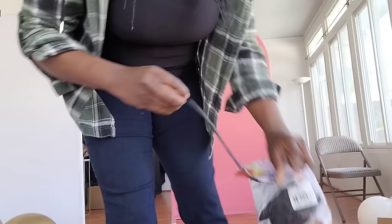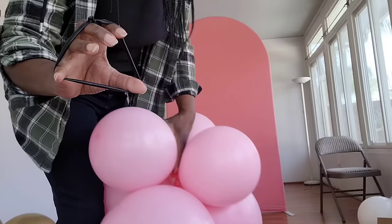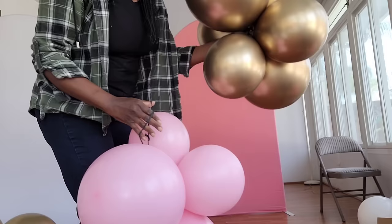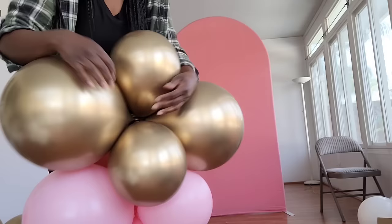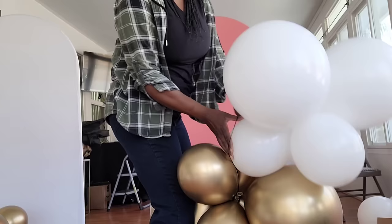I'm using a Sempertex 260q balloon, just double tying it into a rubber band, and then I'm going to use that to connect my six clusters. I'm just going to take that 260q, wrap it around a couple of balloons, twist it around, then take another cluster and wrap it around at least two to three balloons in that new cluster. You want to make sure you wrap it around at least two to three balloons in each cluster because you want as many points of connection as possible to get that balloon garland nice and tight with clusters fitted against each other.